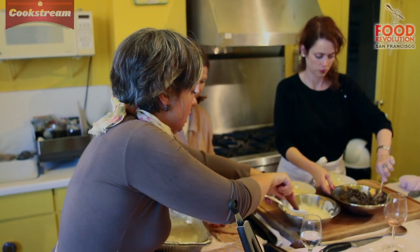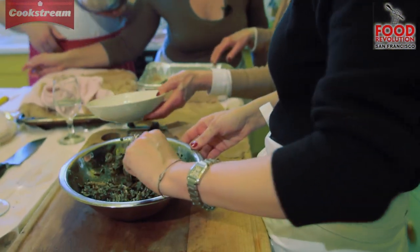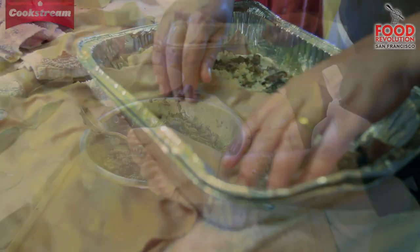Somebody does the bechamel, somebody does the cheese, and somebody does the mushrooms. Then just a sprinkle of parmigiano — we'll save most of it for the top, so it's really literally just a sprinkle.